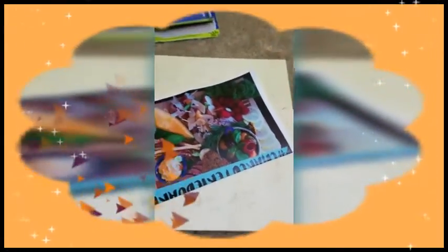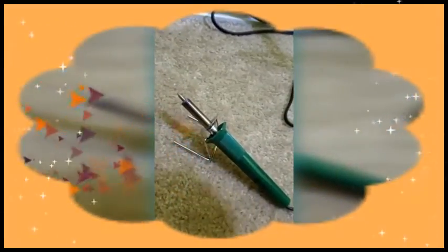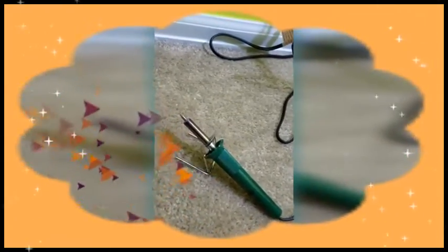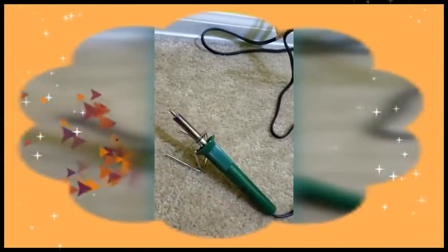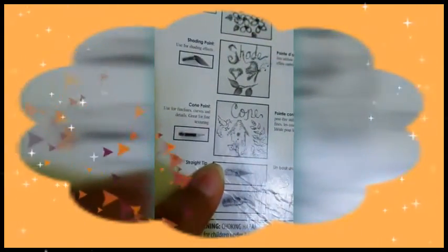I already got burned the first time I did it, so you don't want that. If you want to take the front tip out, wait until you turn it off and then wait 10 minutes for it to cool down. Once it's cooled down you can use the pliers to change it, or if you want to use it right away, turn it off and use the pliers to change the tip.